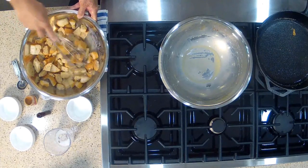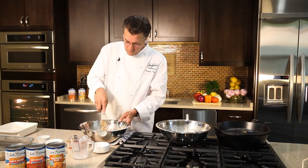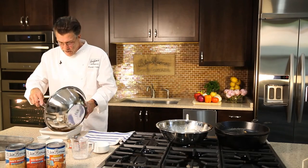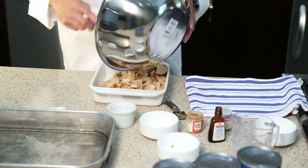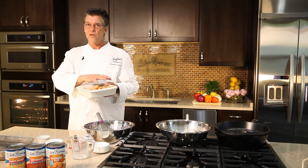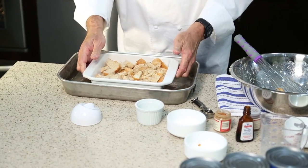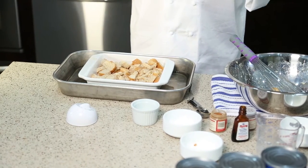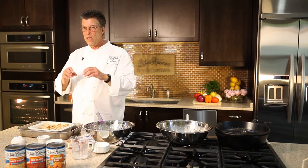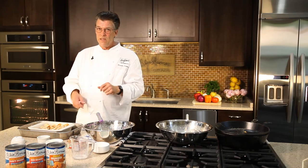Once the bread has absorbed the custard, I'm gonna pour it into a shallow baking dish. I have the oven preheated to 350 degrees, and this is gonna bake uncovered for about one hour until it's nice and crusty on top. Because this is a custard, we want to cook this in a water bath so that the eggs don't scramble and curdle. I have a larger pan with just a little bit of water — about a half an inch — and that protects the eggs from too much heat, keeps them from scrambling, so you get a nice light fluffy custard that won't stick to the bottom of the pan.